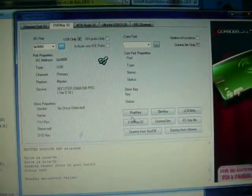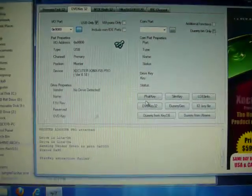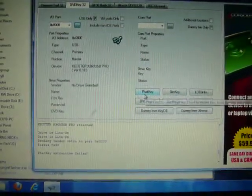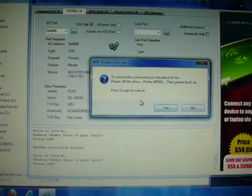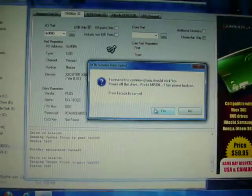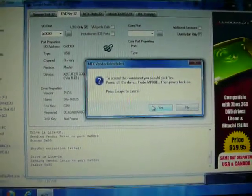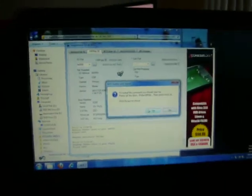Alright, now what you're going to do is go over here to the new Jungle Flasher 1.86, go over to Fat Key. Alright, what you're going to do is click Yes, then you're going to power off the drive, probe the MPX spot and power it back on. Let's do that here real quick.